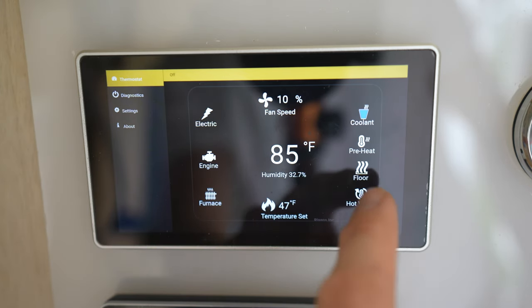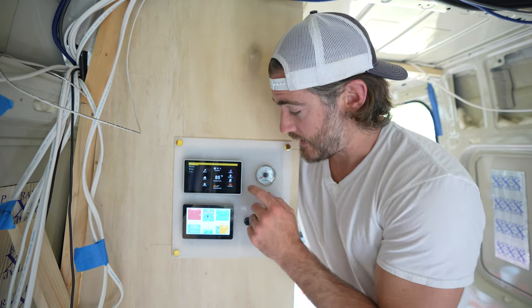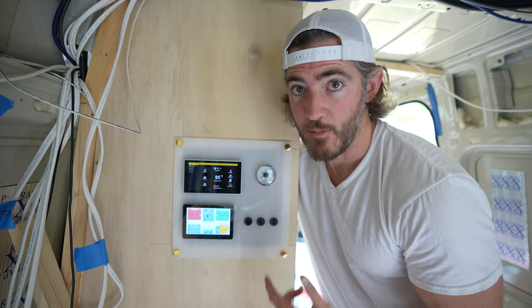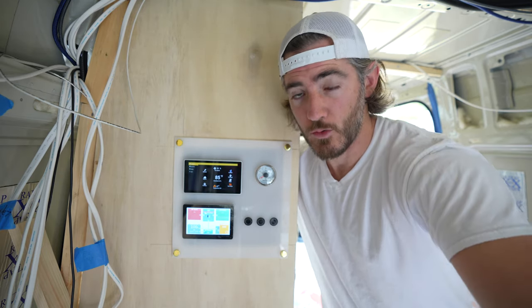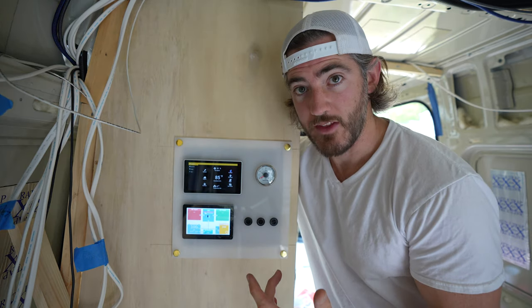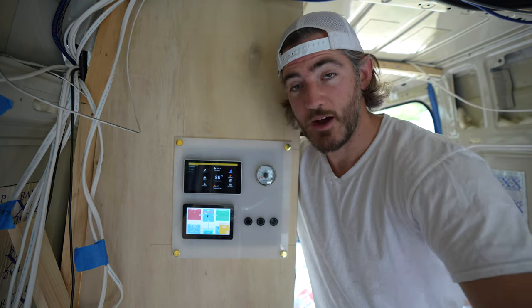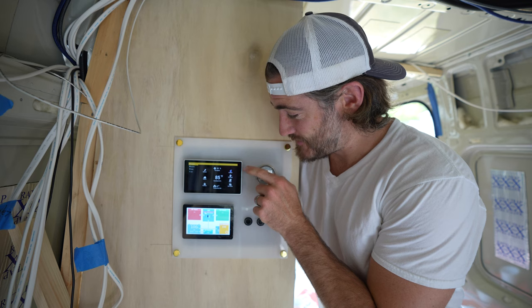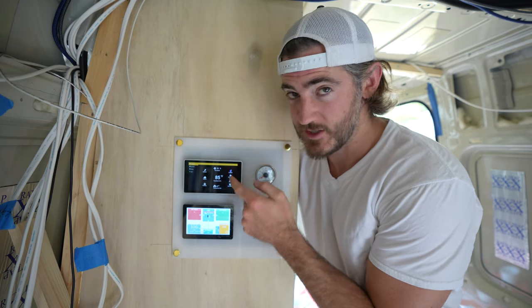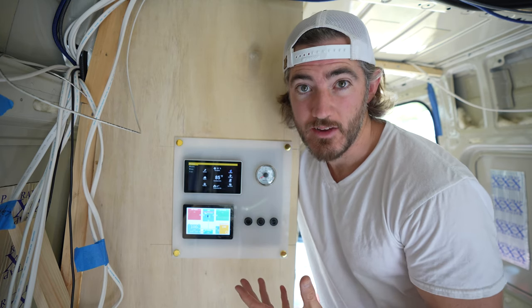If I select hot water and choose which method to heat the coolant, I'll have hot water all the time — it'll basically maintain hot coolant in the reservoir. I also have a preheating option to preheat the coolant lines, and the display gives you an indicator of how hot your coolant is: blue is cold, yellow is getting warm, and red is hot.